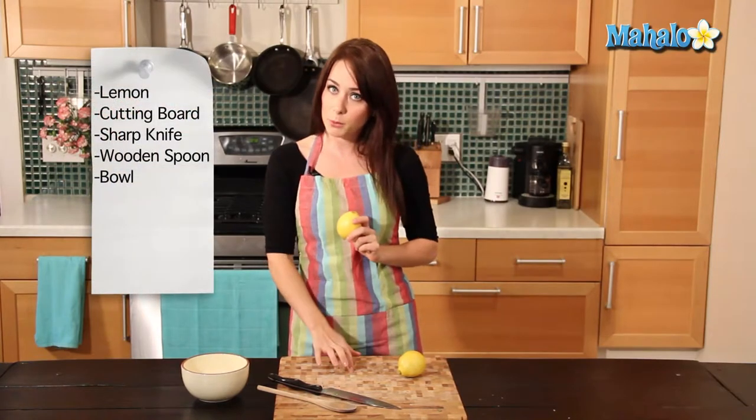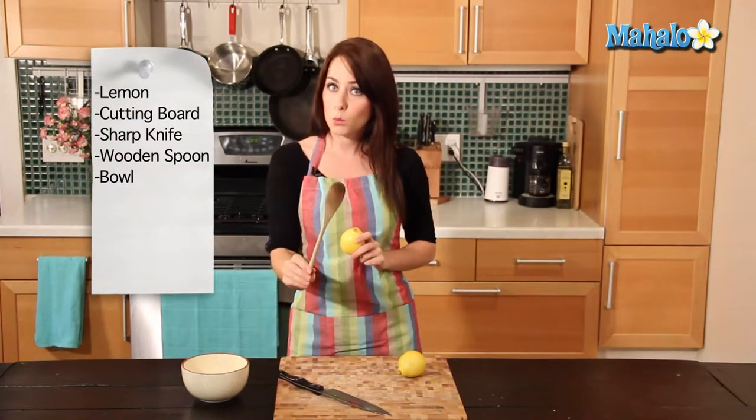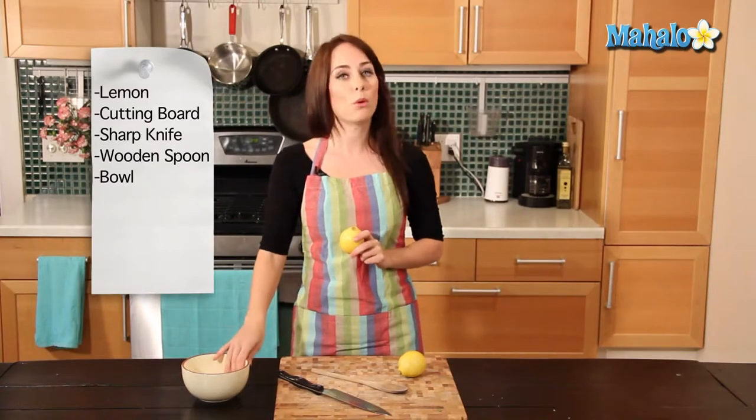So to start, all you need is a lemon, a cutting board, a sharp knife, a wooden spoon, and a bowl to catch your juice.